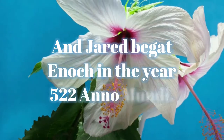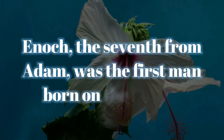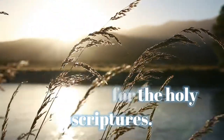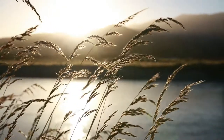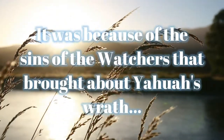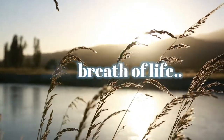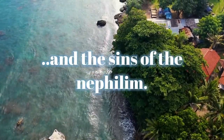And Jared begat Enoch in the year 522 ano mundi. Enoch, the seventh from Adam, was the first man born on earth to learn how to write. And he wrote the books that would be the foundation for the Holy Scriptures. And he was the one who testified for mankind against the sins of the Watchers. It was because of the sins of the Watchers that brought about Yahuwah's wrath, and the deluge was foretold — that Yahuwah will cleanse the earth of all that have the breath of life, for they have all been defiled by the sin of the Watchers and the Nephilim.